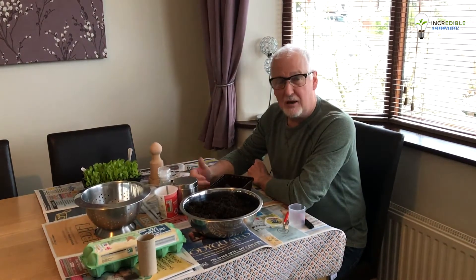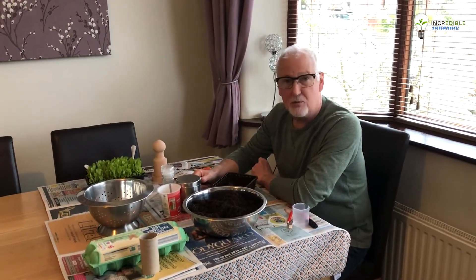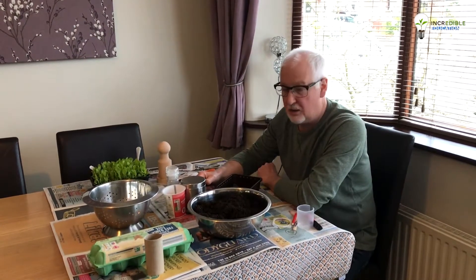You are going to need compost and you are going to need seeds, but as we've mentioned in previous episodes, you can get compost and seeds from some of the supermarkets — so when you're doing your infrequent essential shop on a weekly basis, you can pick those up.